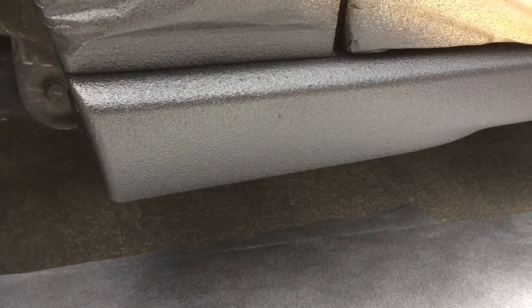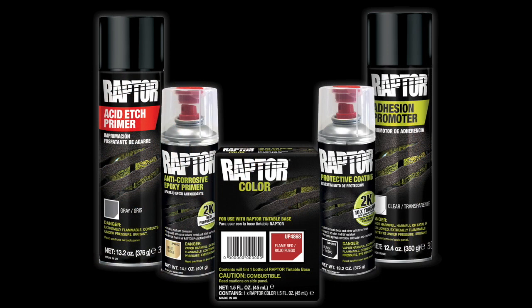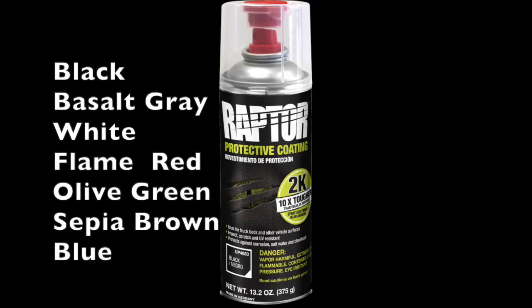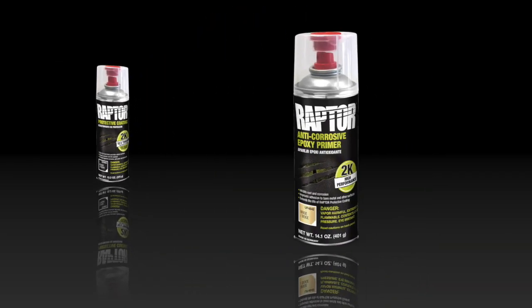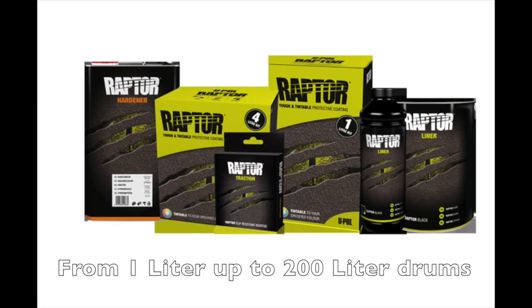The automotive, industrial, or commercial applications are endless. Raptor 2K aerosols are the perfect fit for the DIY weekend warrior or the professional technician. Introduced in black, there will be a total of 7 stock colors and a special version of our corrosion inhibiting epoxy primer. So no matter what the size of the job, there's a Raptor product to meet your needs.